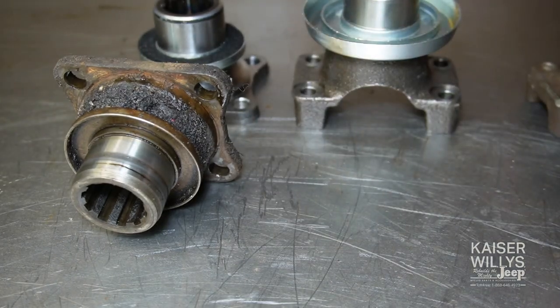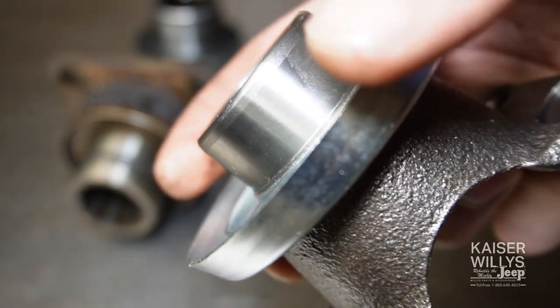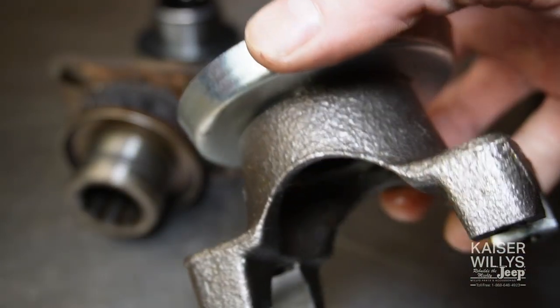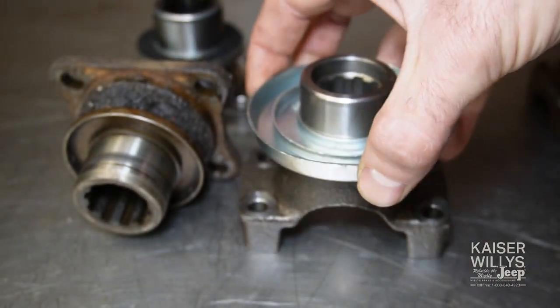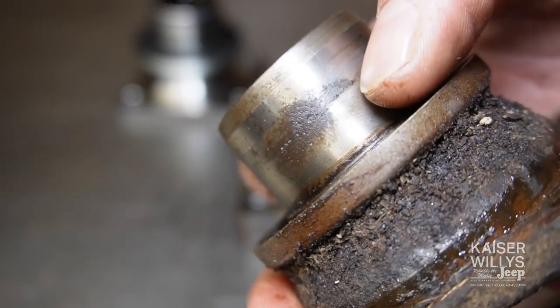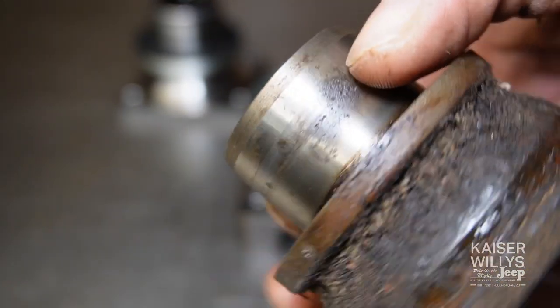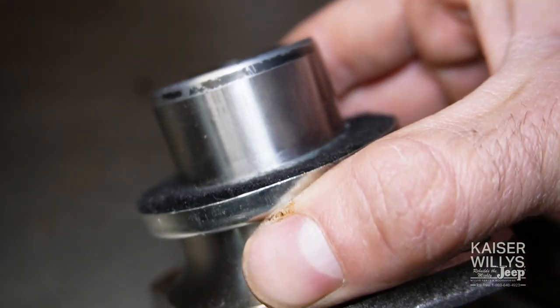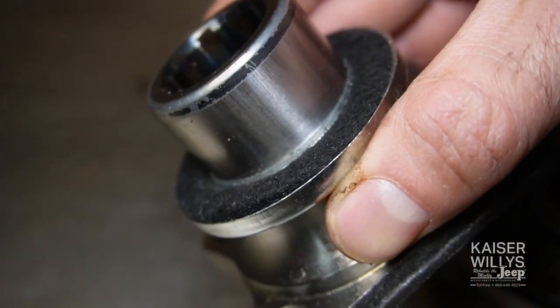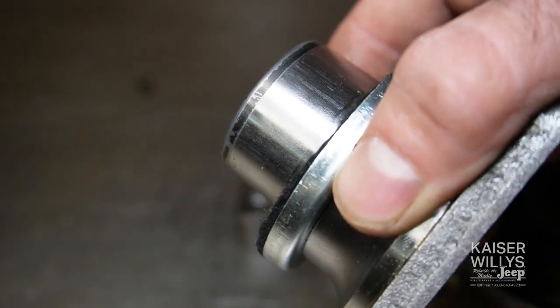What I do is just buy a new yoke from Kaiser Willys. The seal surface is perfectly machined and ready to go — this will solve about 80% of your leaking problems on the transfer case. Same goes for the rear flange. This one still has a groove my fingernail catches, and some pitting, especially if the Jeep sits or you drive in water a lot. Kaiser Willys offers the rear flange as well as a direct replacement, preloaded with the felt dust shield.